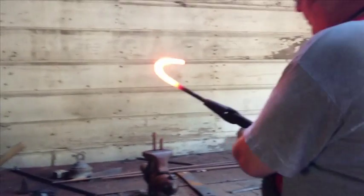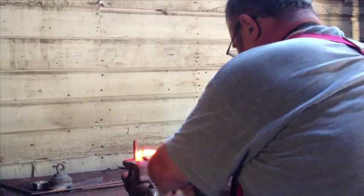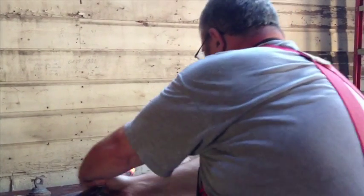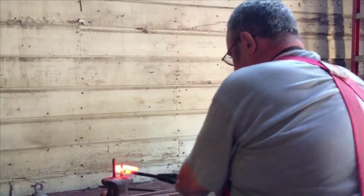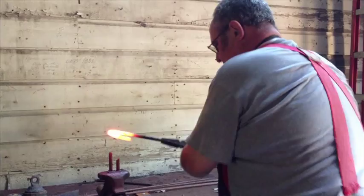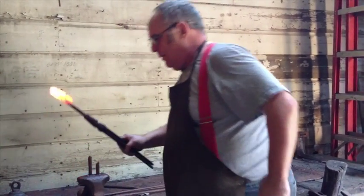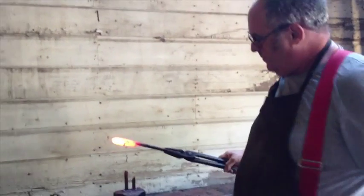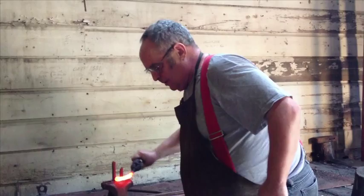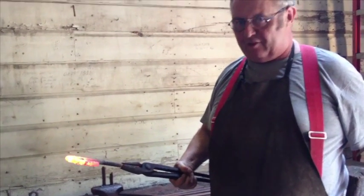Now if the bend is too big because the forks are close together I can adjust this. I can bend this right around into a chain link, making sure that everything is square. As you can see, I'm not pounding on it so I'm not leaving flat spots or hammer marks.